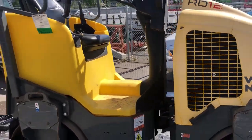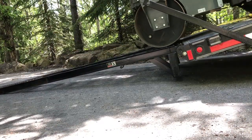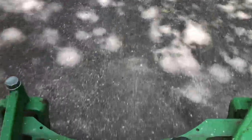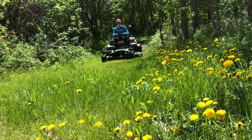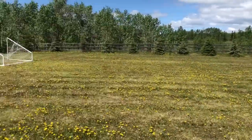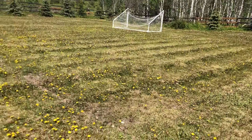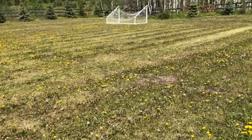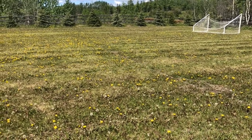We picked up this machine and we're ready to work. We're here on the property today — it's a little soccer field — and what we're trying to do is get rid of the dew worms. We're going to cut it, roll it, then bring in some loads of sand and some loads of dirt. That's the plan for this whole property, so let's get to cutting.